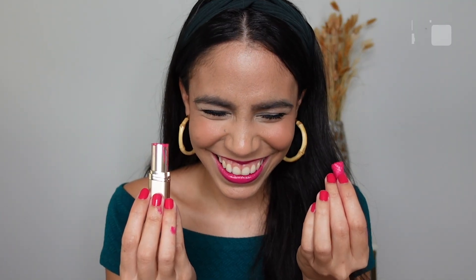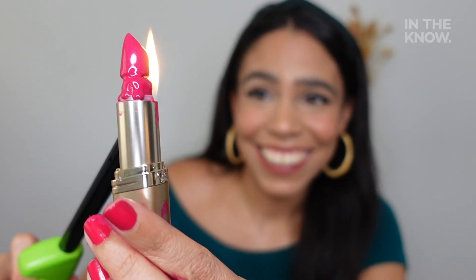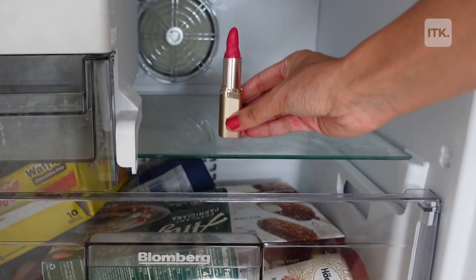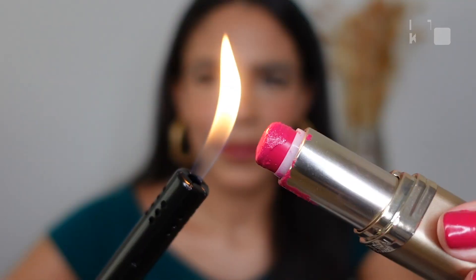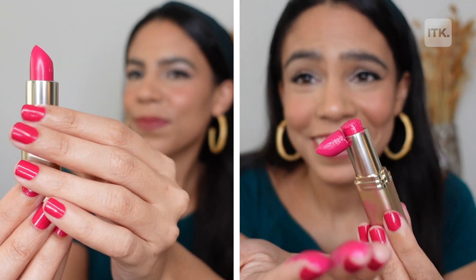So even though the lipstick broke while I was applying it, I still honestly think the hack could work. I put it in the freezer for about an hour, which clearly wasn't enough — so if you're gonna try this I'd suggest leaving it overnight or even one entire day. One thing I will say is to have napkins handy because this hack gets really messy. I still think this hack is valuable because some lipsticks can be really expensive, so this is a great way to save your money.